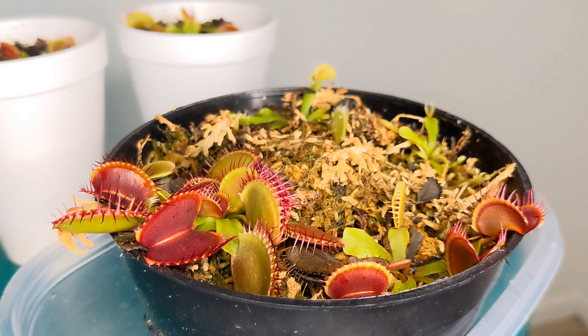Also, if your Venus flytrap lives outdoors it will be able to capture its own bugs. Still, if your Venus flytrap lives indoors or just doesn't have access to bugs, it is beneficial to feed your Venus flytrap every once in a while. Also, maybe you just want to feed your Venus flytrap for fun, and that is completely all right.